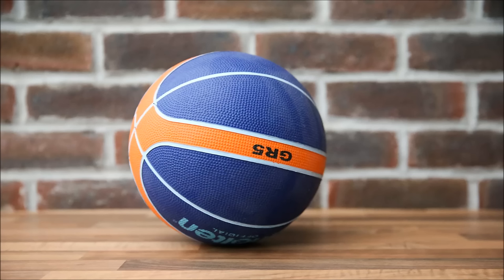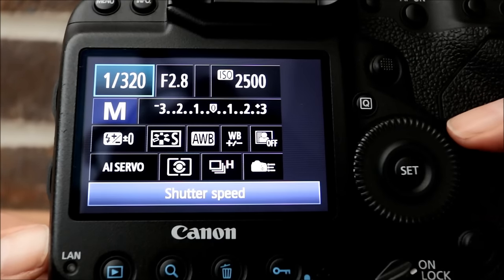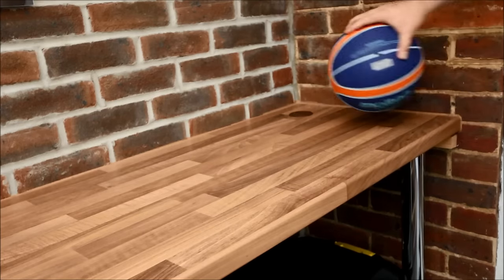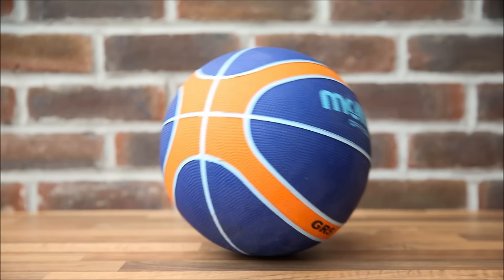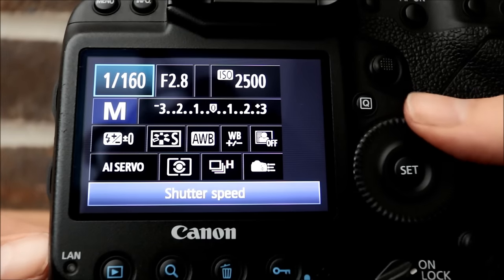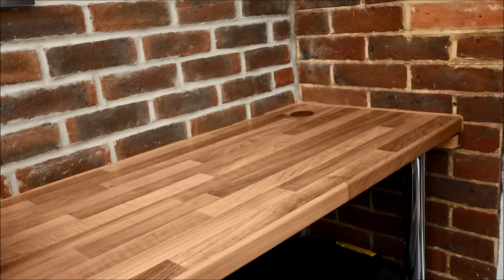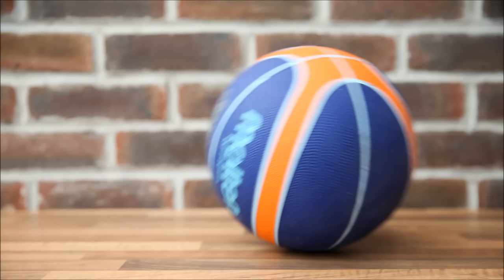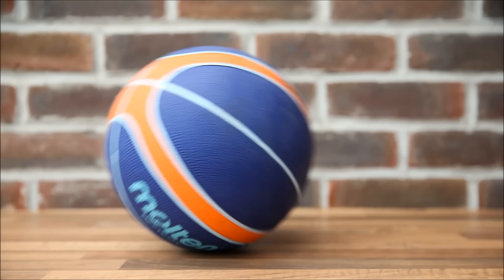Now let's make an adjustment and turn the shutter speed down. Rolling the basketball along the counter again, you can see a bit of blur this time, because the basketball has moved during the time the shutter was open. Going even further down, you can see loads of movement — the photos almost look like they're out of focus. It hasn't frozen the basketball and there's been so much movement whilst the shutter was open.